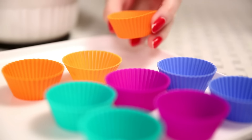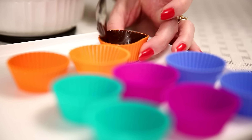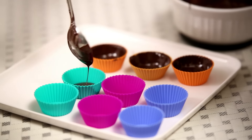I have some silicon cups over here in which I'm going to fill the melted chocolate, and then just spread it all around the cup. In this way, finish all your cups.